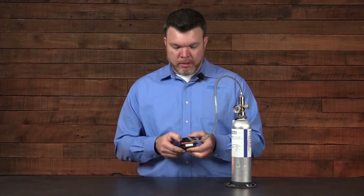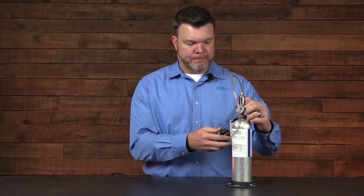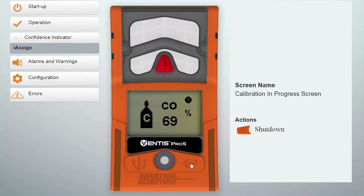We place the cup on top. We press the enter button or the right button to begin the calibration and apply the gas. As gas is applied the instrument recognizes it. You'll see the clock flashing in the status bar and you'll begin to get the readings for your calibration.